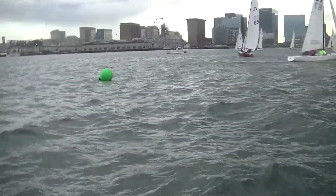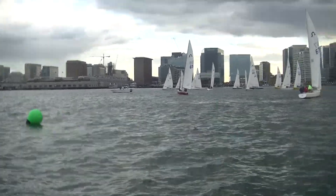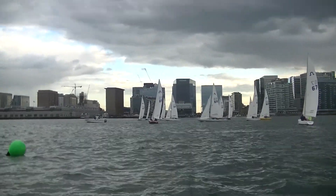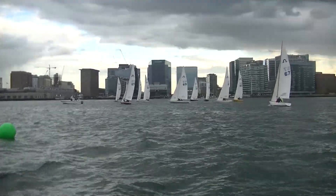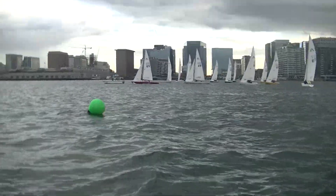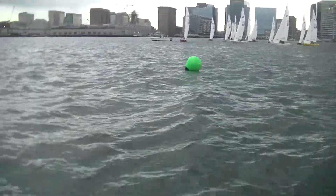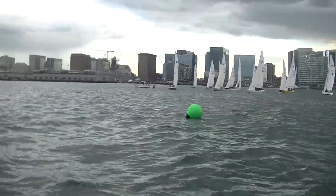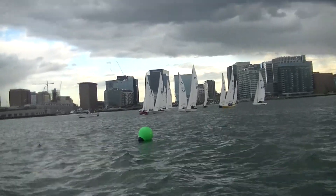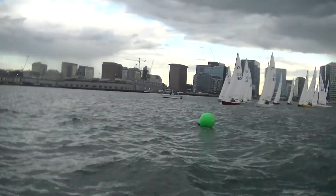We're at one minute. The yellow boats certainly have enough time, but 52 hasn't trimmed their main at all. There's no reason for any boat to be late to the starting line. Get up on the line — there's plenty of room here at the pin. Boats 50, 62, yellow — don't pinch it. We've got people being late that could have easily been avoided. Boat 65 is too early.